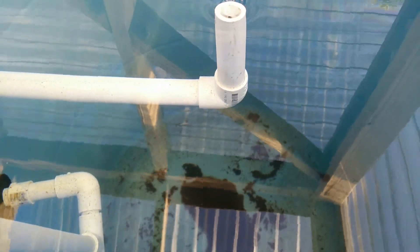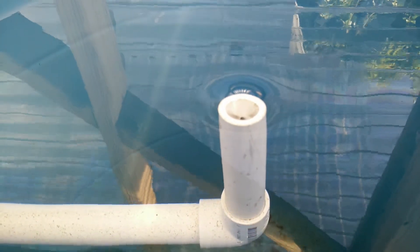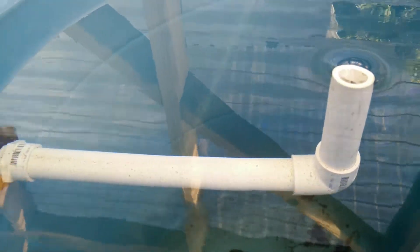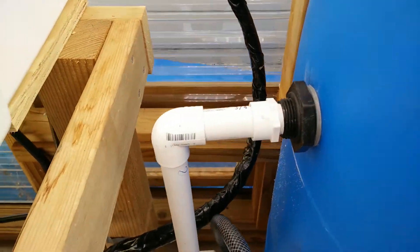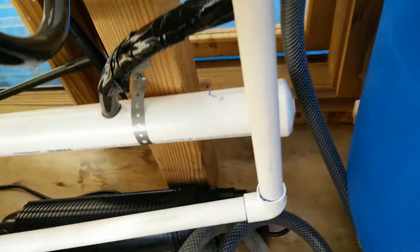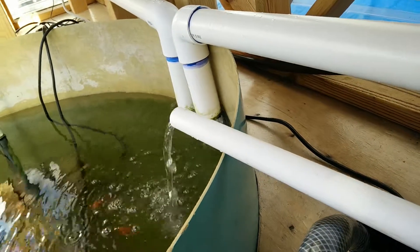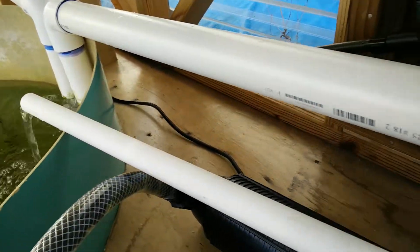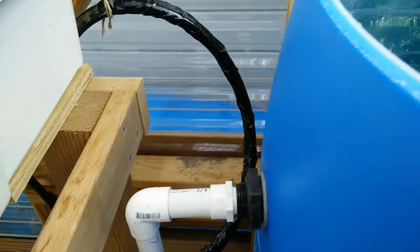The water is filling up. This tube here is the return — it skims off the top and brings the water back out and down and back into the tank.